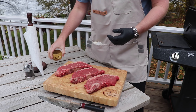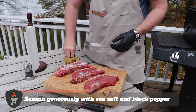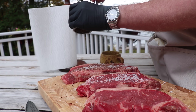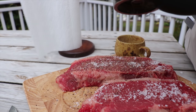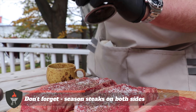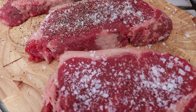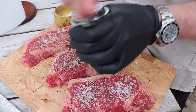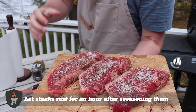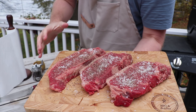Now we're going to go in and just season this with a little sea salt and pepper. We've got some thick sirloins here so be generous with your seasoning — some fresh cracked pepper. Turn these over and we're going to do the same thing on the other side. Now we're going to let this sit for a little over an hour and just let that seasoning absorb into the steak, relax some of those muscle fibres, and make the steak super tender.